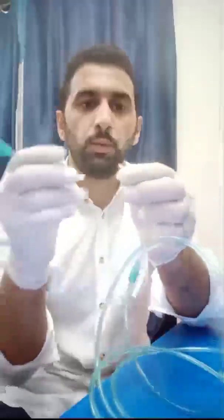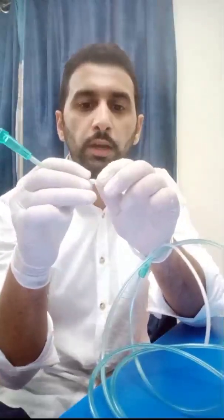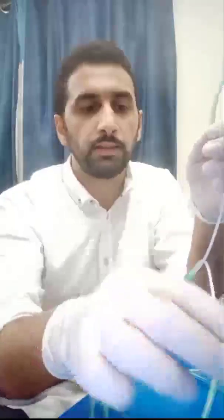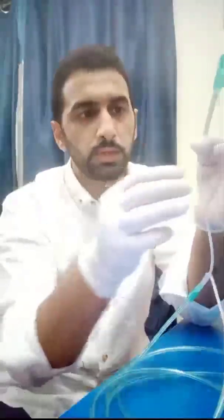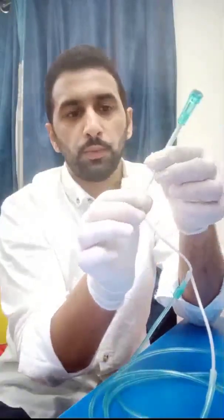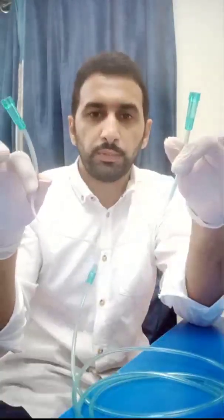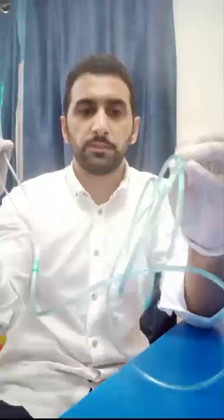Step three: take both removed ends and connect them to the Y-shaped tube. While inserting, push in as deeply as possible to prevent any air leakage, then seal the connection using surgical tape. I prefer this paper tape because it molds and makes a tight seal at the edges of the connections. What I now have is a Y-shaped tube with the ends connected, and the nasal part is free.